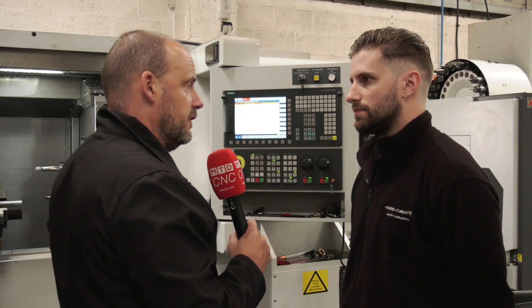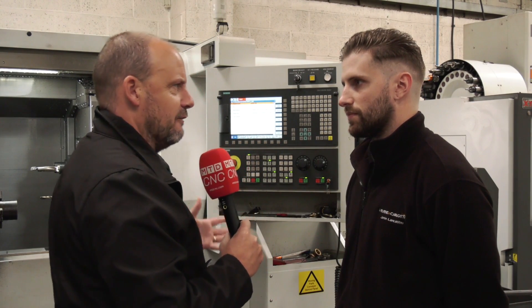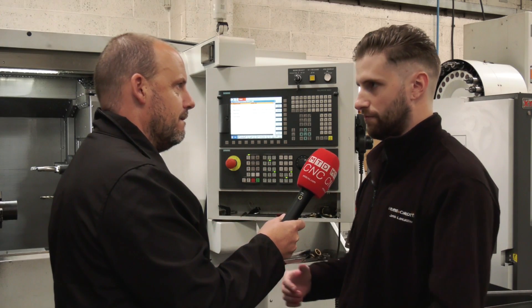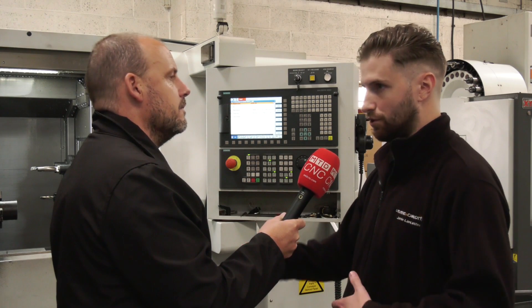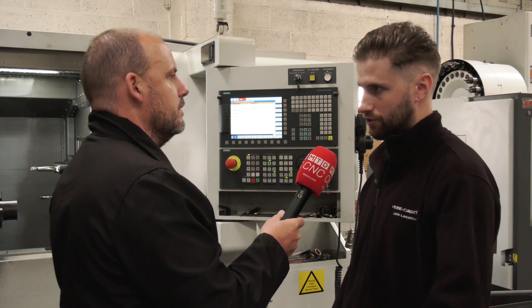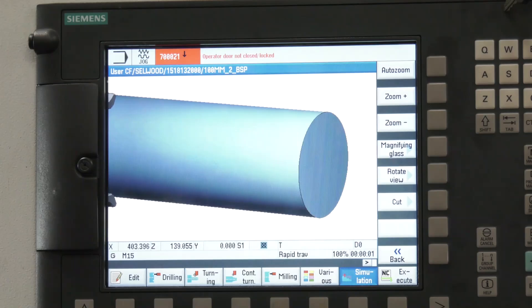Would that even be the case with something that's got multi-axis? Even with the Y-axis, do you not have to worry about collisions when you're programming? The machines are built with a simulator, so you can input your information and it will stop you if something's not quite right. You can see in the simulator if something's going to collide, crash, or have a chunk taken out of it where it's not supposed to.